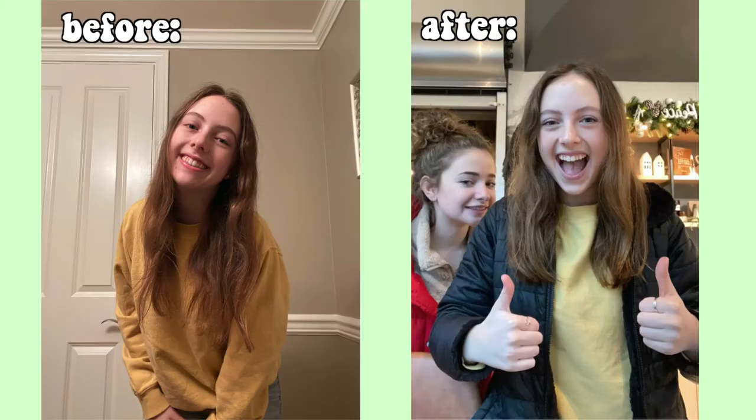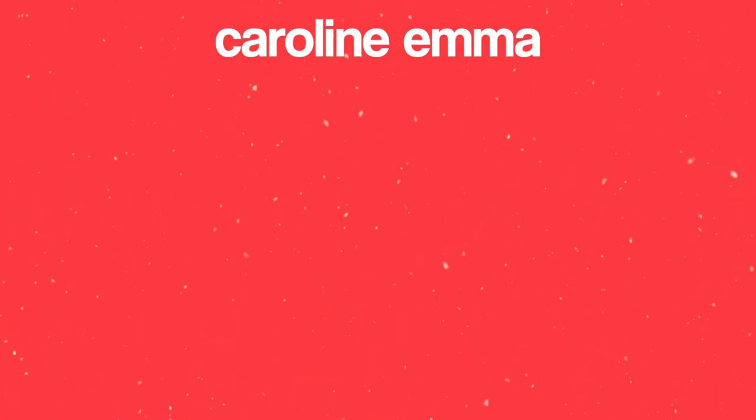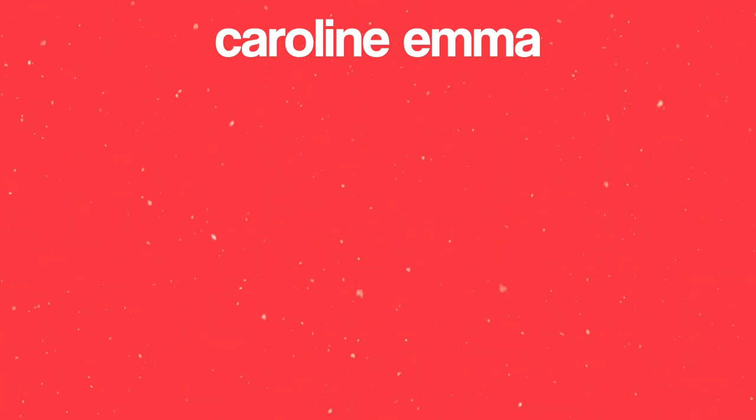That's gonna be the end of this video. Stay tuned because I am making a vlogmas video — for Christmas, which is kind of assumed. Be sure to subscribe and turn on my post notifications so you don't miss any of my other videos. Bye!